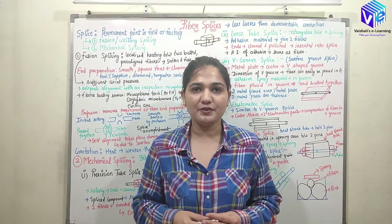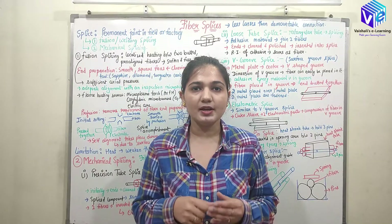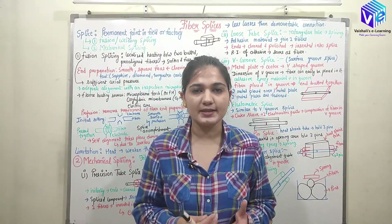Hello guys, I hope you all are doing good. I am Vishaliki Khan and we are discussing optical communication. Today in this video we are going to have an in-depth analysis of splicing.